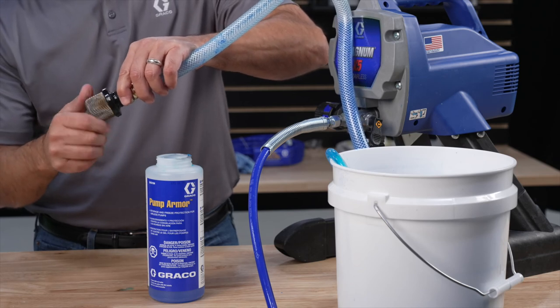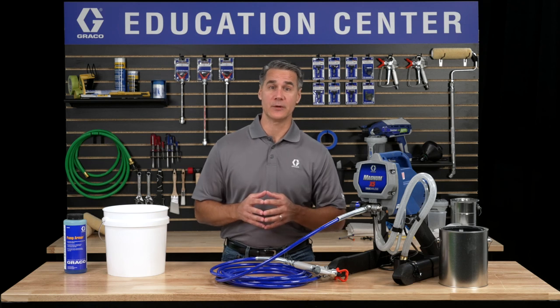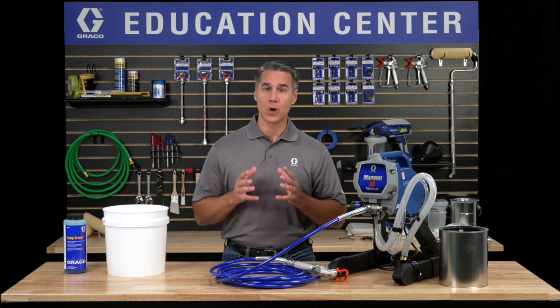By properly cleaning your sprayer and storing it in a safe dry place, your Graco sprayer will be ready for your next project. Thanks for visiting the Graco Education Center. We're always here to help.